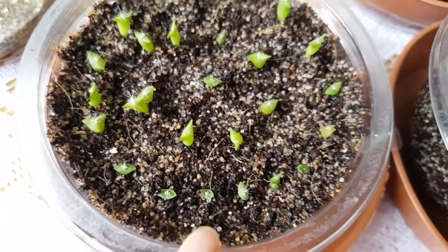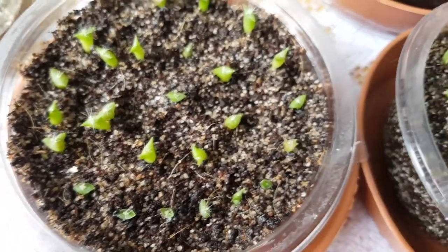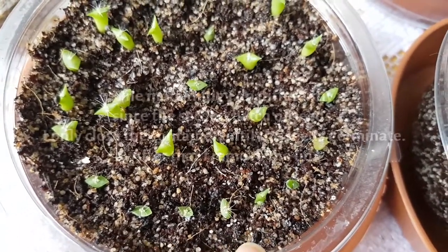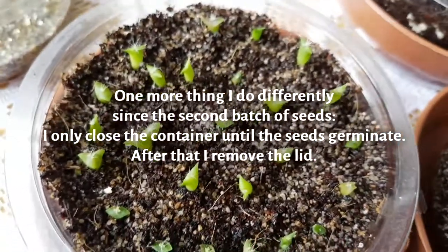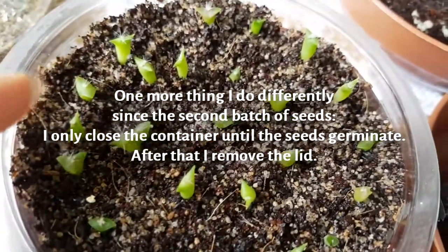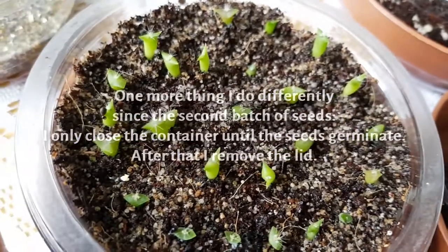I think that's why they are growing a lot healthier than the first ones I started, when I didn't know how to care for them properly. Those got water from the top, from the bottom, and apple cider vinegar — that was too much. Now that I am watering from the bottom, the other ones look a lot healthier.